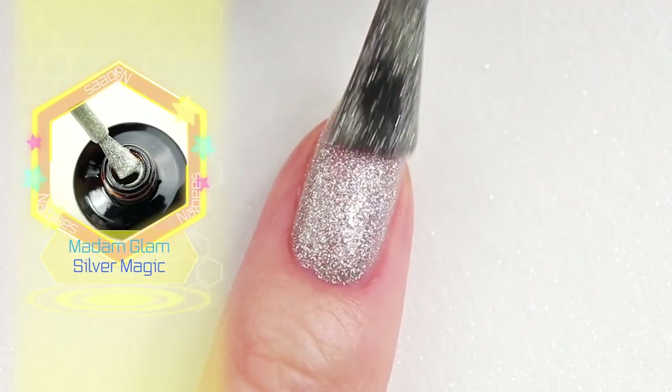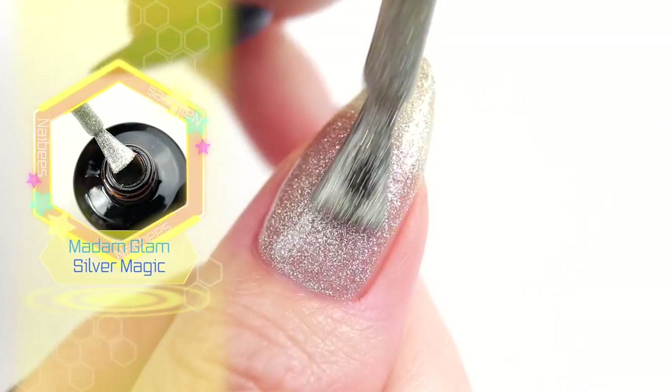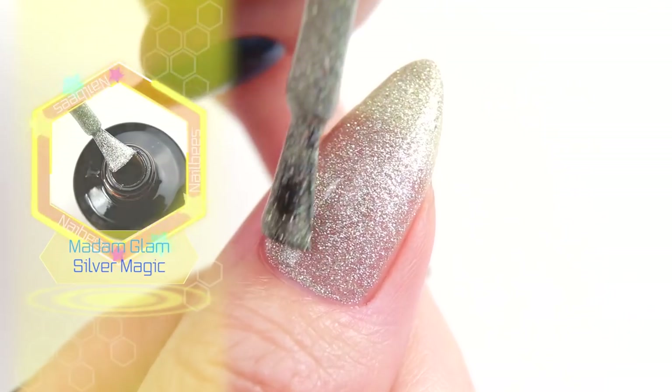On my pinky and thumb, I'm going to apply the same glitter polish that I used on top of the snowflakes.